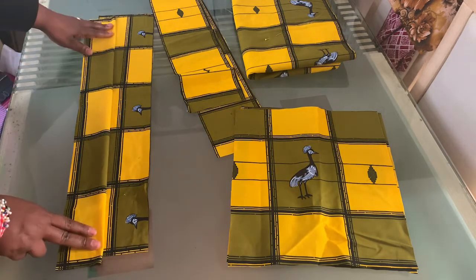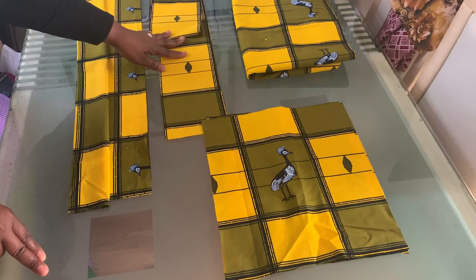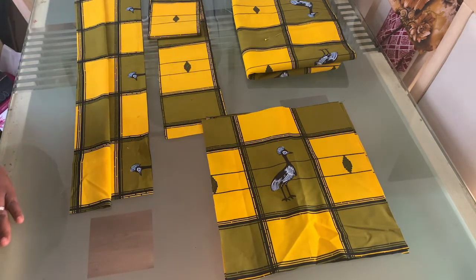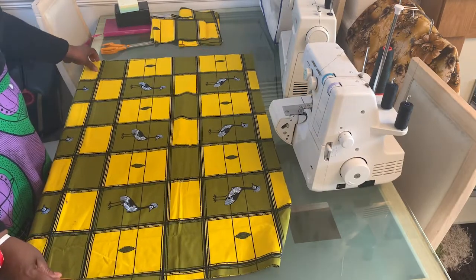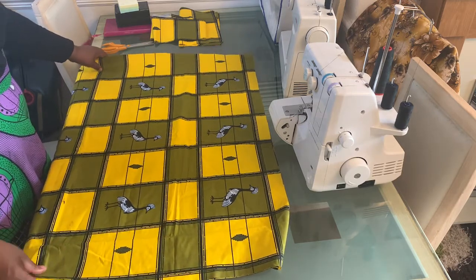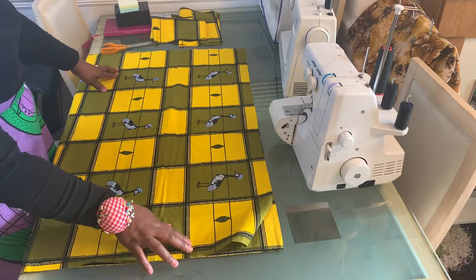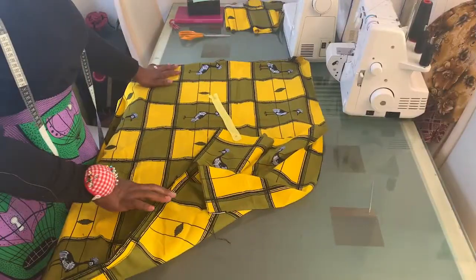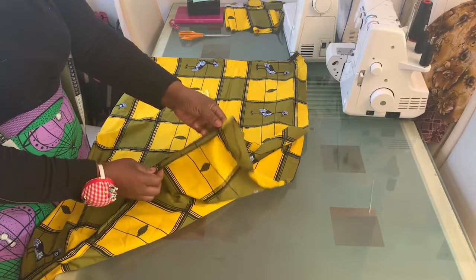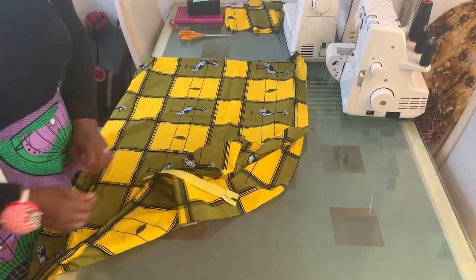That's it for cutting out. I'm going to put in the facing on the waistband and then start sewing. Place the right sides of your fabric together and on one side leave about seven inches in order to insert the zip. After doing the side seams, the next thing is to attach the zip on the open side of the skirt.